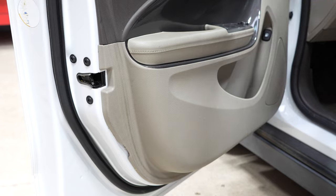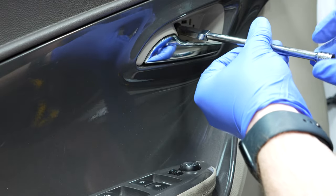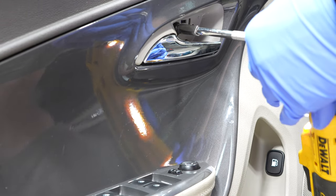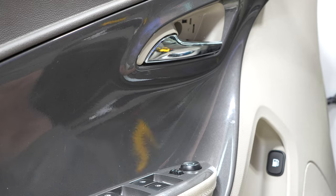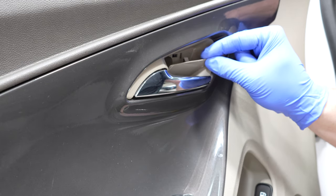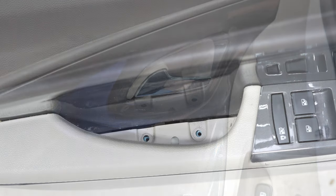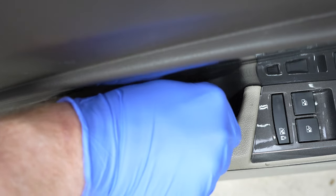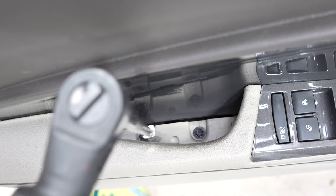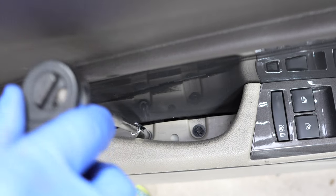Grab our seven millimeter bolt and put it into the door handle — start it by hand, then wrist tight, don't go crazy and snap it off. The cover panel only goes in one way — the two little prongs go in first on the bottom, then tilt it into its home. Replace the two seven millimeter bolts in this handle pocket, starting by hand first, then snug them down wrist tight. It's really easy to break these, so be careful.